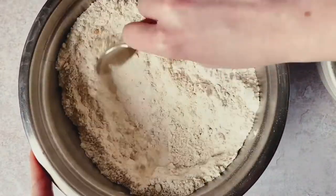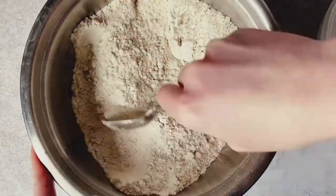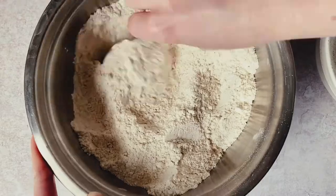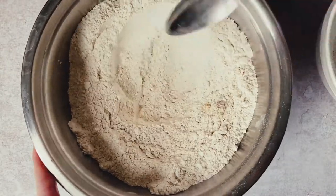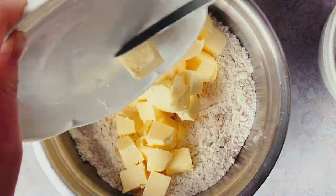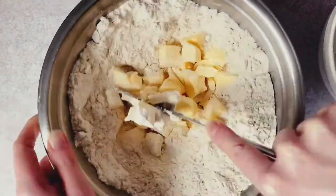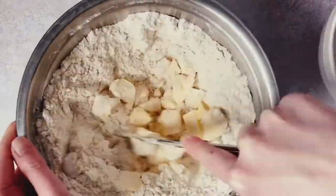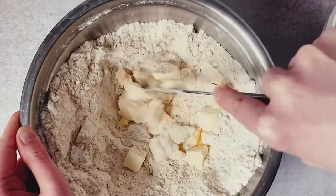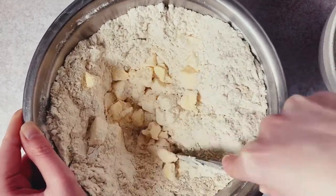Then place the oats, flour, sugars, ground cardamom, and baking soda into a medium bowl and stir to combine, making sure there are no lumps and the brown sugar has no clumps remaining. Once done, toss in the softened, cubed butter. We're using softened butter because we want to rub it into the mixture to create our crumble before adding the egg.